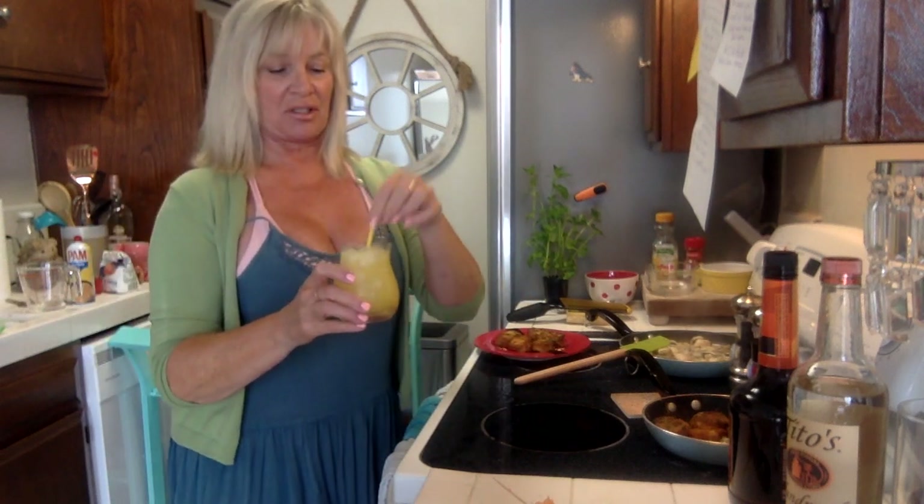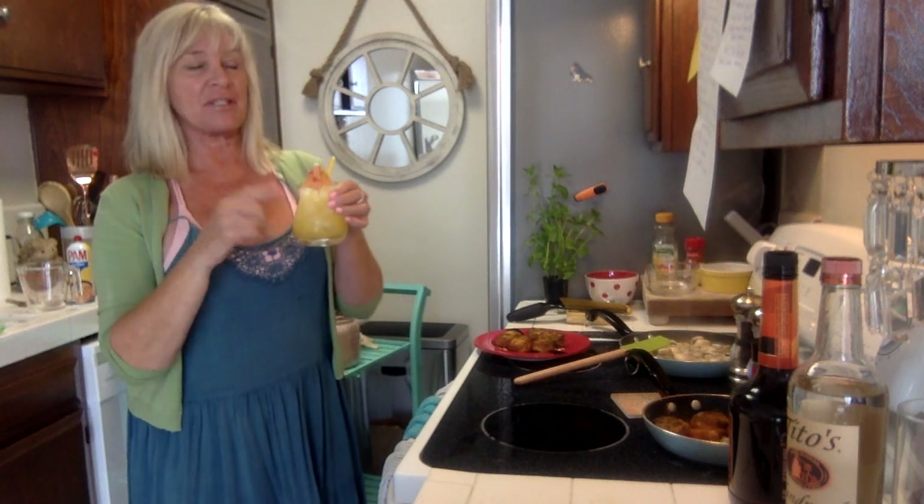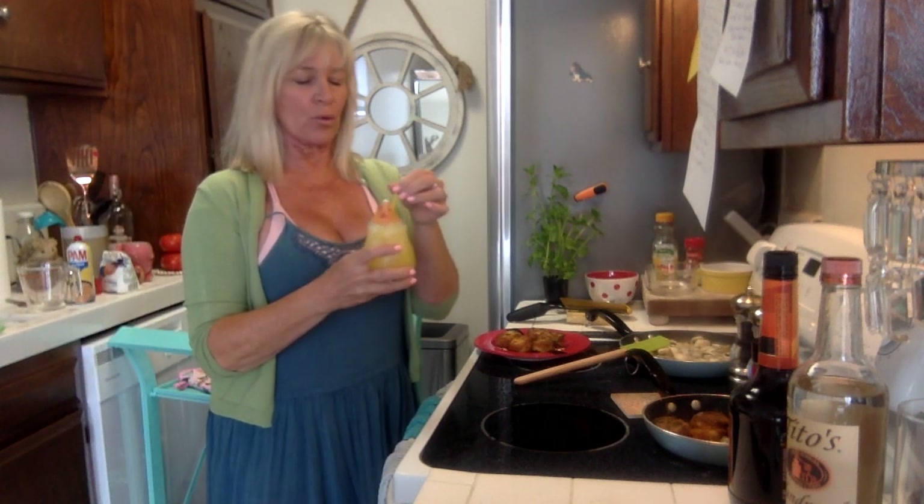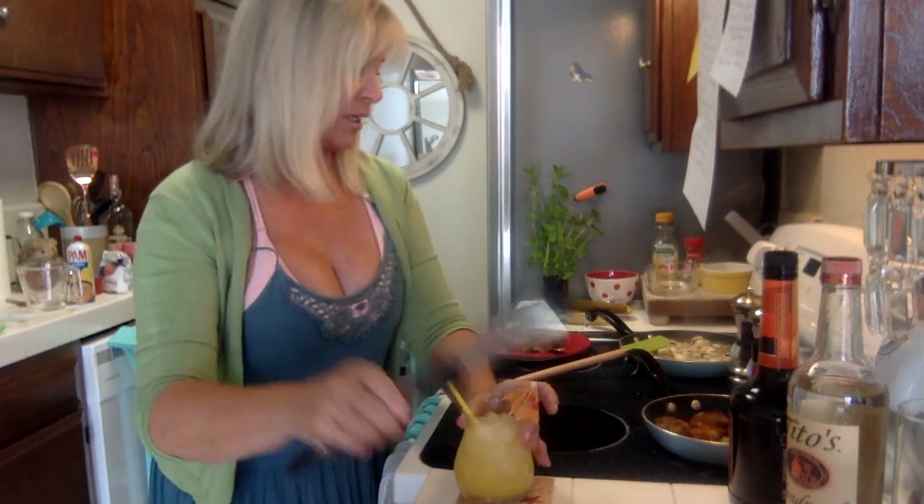In retrospect, when I said we're making an 80s fuzzy navel — this version with vodka is how they made it in the 80s. Now people just do peach schnapps and OJ. Cheers! That is a refreshing little drink, I'll give it that.